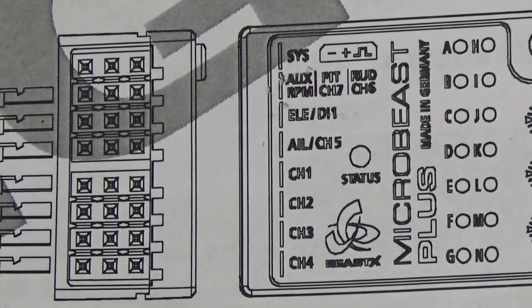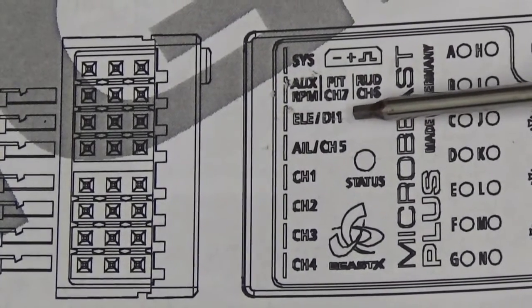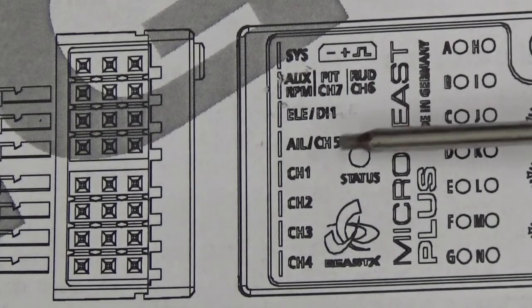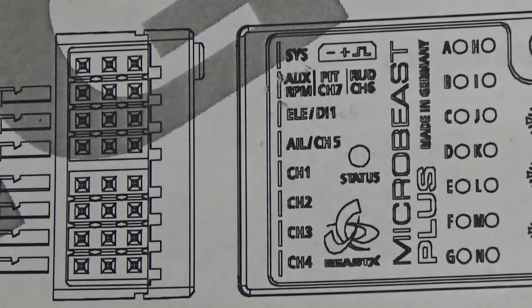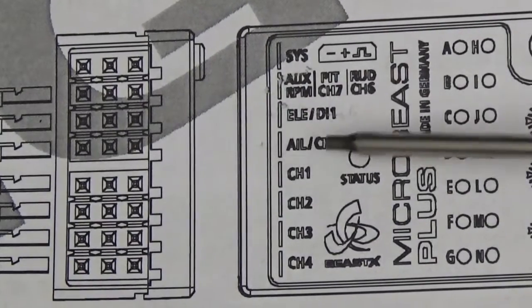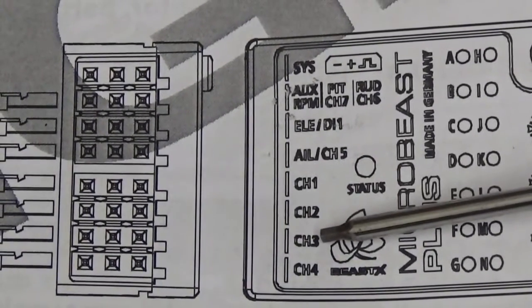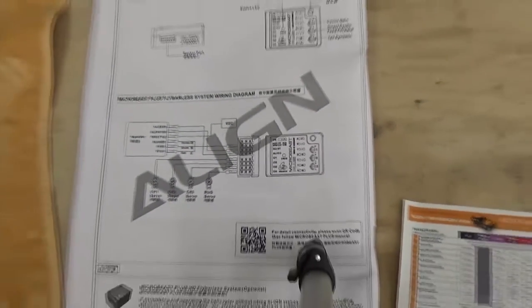My take is that using the RPM governor from the fly barless system makes it more capable of understanding changes in motor load, which makes it easier to manage the tail. The elevator channel is the only unused connector on the microbeast in this configuration. The aileron channel 5 connector is actually where the throttle lead plugs in from the speed control — negative, positive on the bottom and the white throttle wire on top. The other channels are: channel 1 elevator servo, channel 2 left side cyclic, channel 3 right side cyclic, and channel 4 rudder.